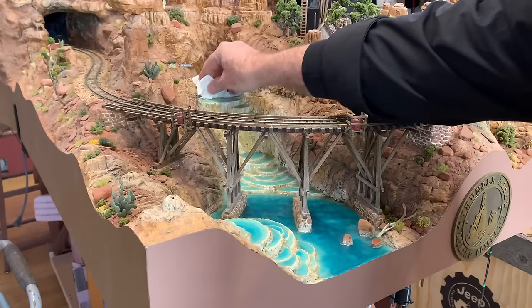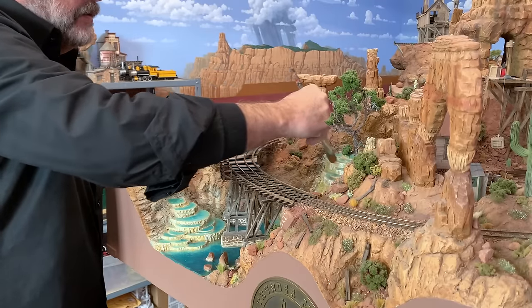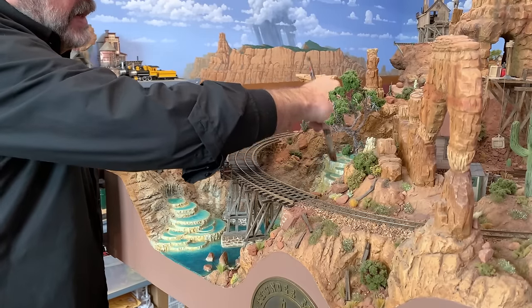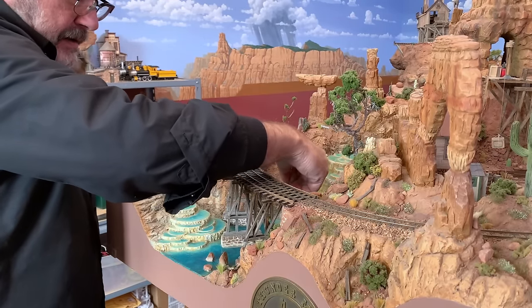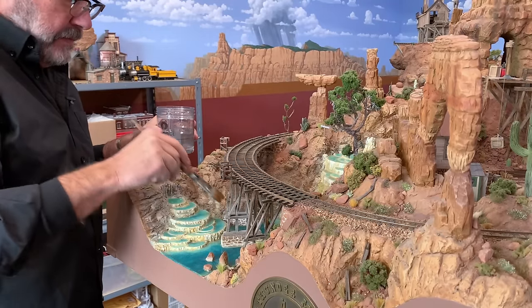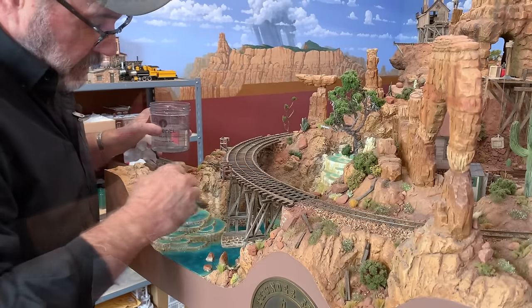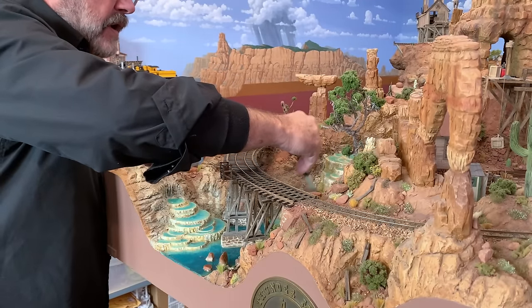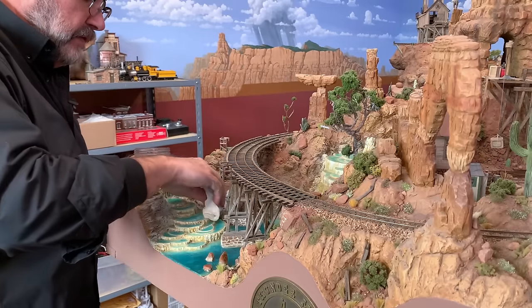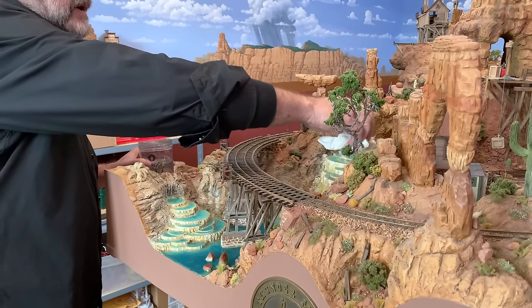The color of this water — this turquoise — is based on a couple of real-world places. One of them is right here in the southwest, not very far from where I am in Jerome: up at the Grand Canyon there's a place called Havasupai, and the water looks very much like this. It's loaded with travertine dissolved in the water. Another place this scene is heavily based on is Mammoth Hot Springs, which is up in Yellowstone National Park.